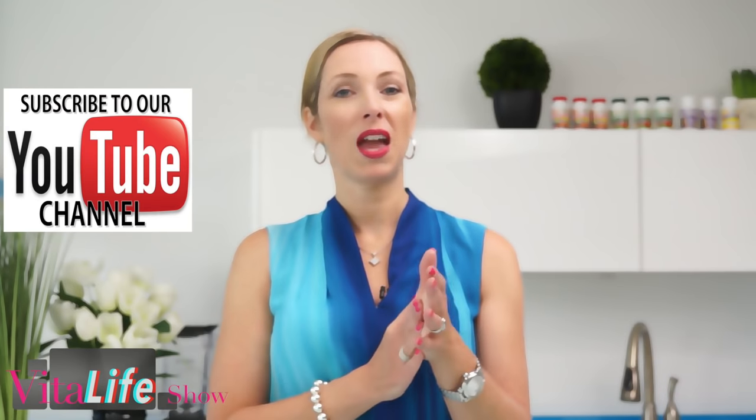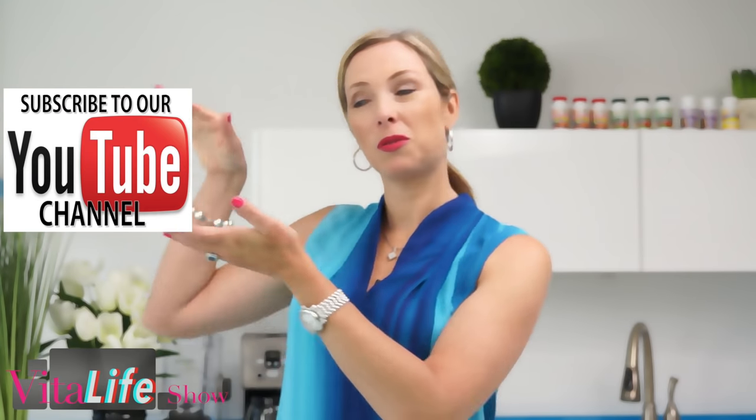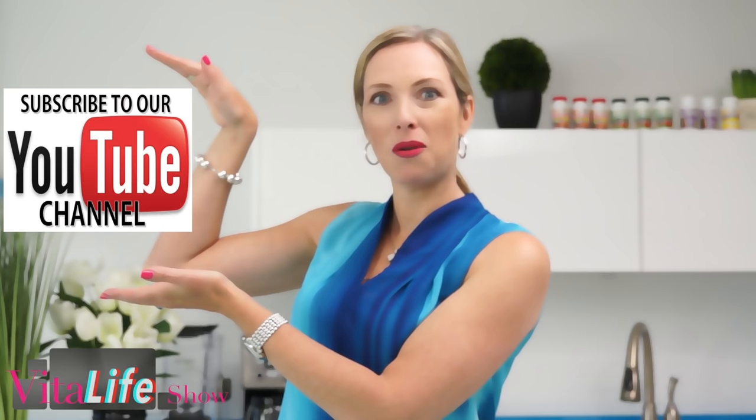Leave your comments below — I want to hear how it's going for you, and your questions as well. Be sure to subscribe to this channel so that you always get our newest and latest uploads.